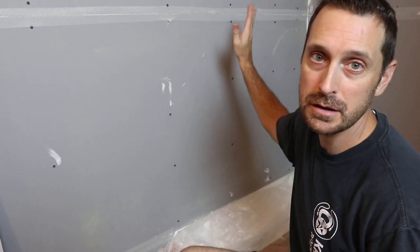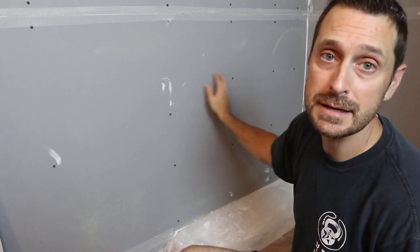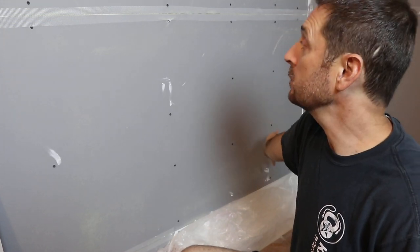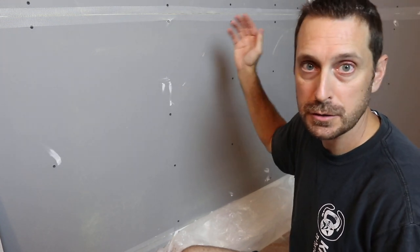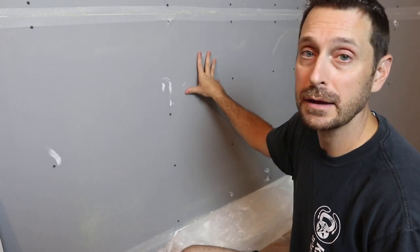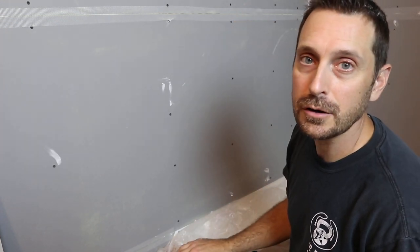Now it's time to spread some red guard on these seams and on the screw heads. The manufacturer at Den Shield says you don't need to do the screw heads, but I'm going to — just for a little added extra safety, as always. You can red guard the entire thing on the bottom, but Den Shield is manufactured to be water-resistant and this is its application. So I'm going to let it do its thing and get the corners, the seams, and the screw heads. That should be good enough.